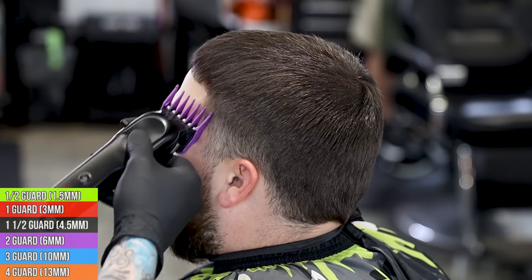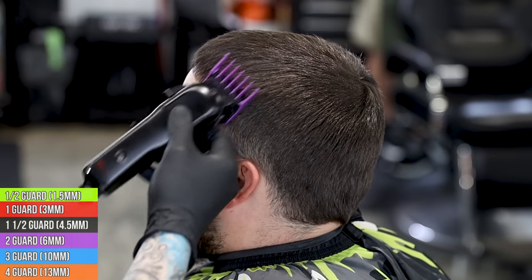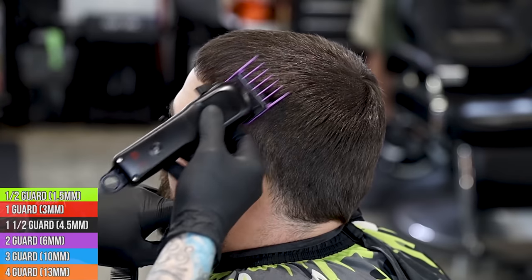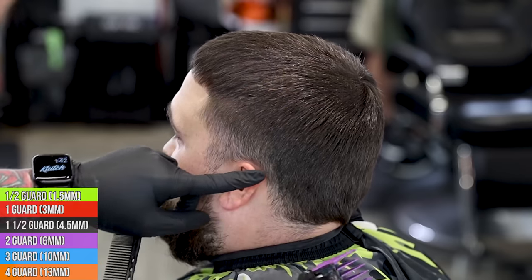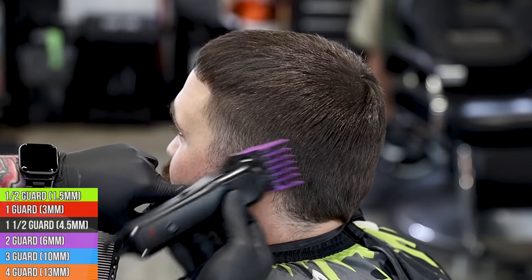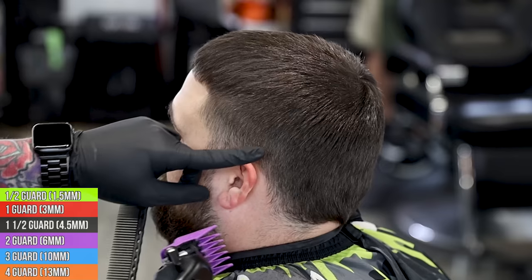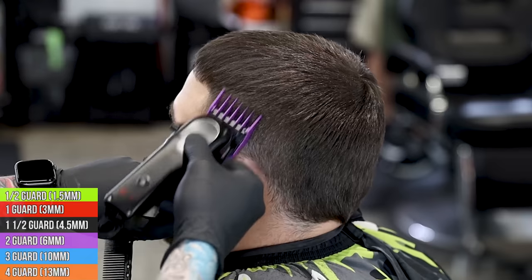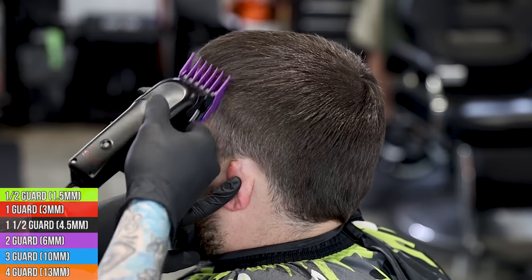We're going to jump right into this cut. This is a number two all the way closed on my Stylecraft Rebel. I'm basically wanting to create the shape of the haircut - it's going to be kind of a burst fade mohawk shape. I want to go off the top of the head off the parietal ridge into the length on top. On the back of the head we're going to flick out into the hair - we're not going to cut any of that today. We're just going to do a nice burst fade on the sides and get this beard together.